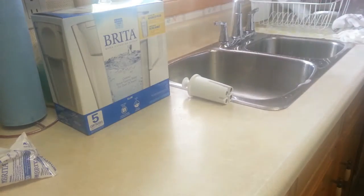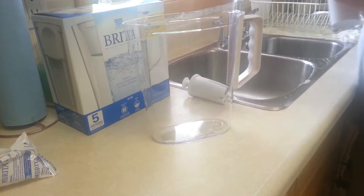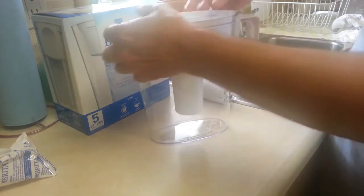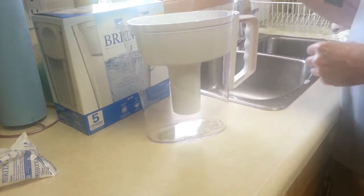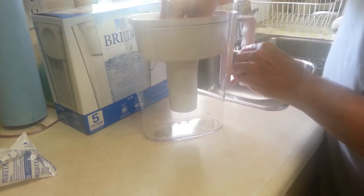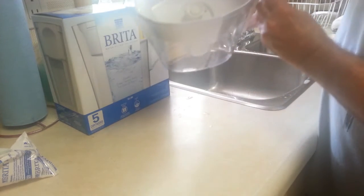Now we retrieve our jug and retrieve the filter piece. This slides right down — it's pretty easy to go in. You're supposed to press down firmly so it stays in place. That's easy enough, it's pretty firm and it's in place.